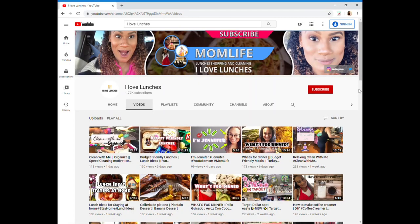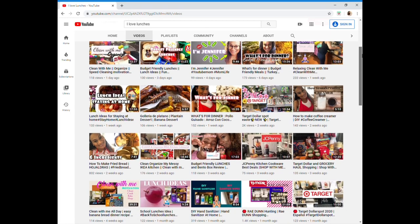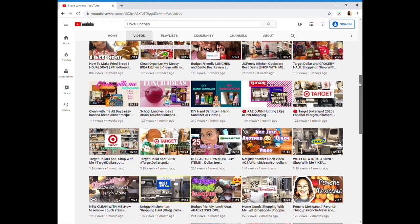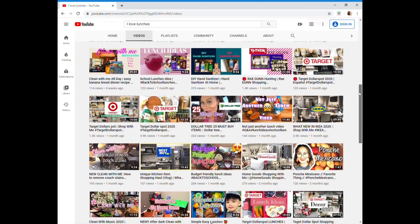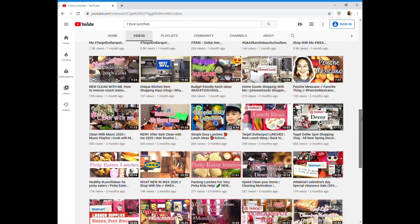But first, before we jump in, today's video is in collaboration with Jennifer over at I Love Lunch It. After you watch my video, you're definitely going to want to head over to Jennifer's channel. She has some of the most creative lunch ideas that you can prepare for your kids at home or while they're going to school. She also does cleaning videos and what's for dinner videos. She is absolutely amazing and one of the sweetest souls here on YouTube. Go down to the description box and I'll have a link to Jennifer's channel down below. When you go over to her channel, definitely let her know that I sent you. So let's get to it.